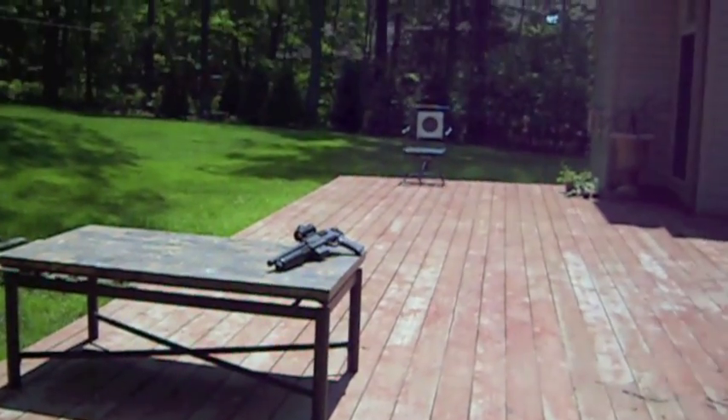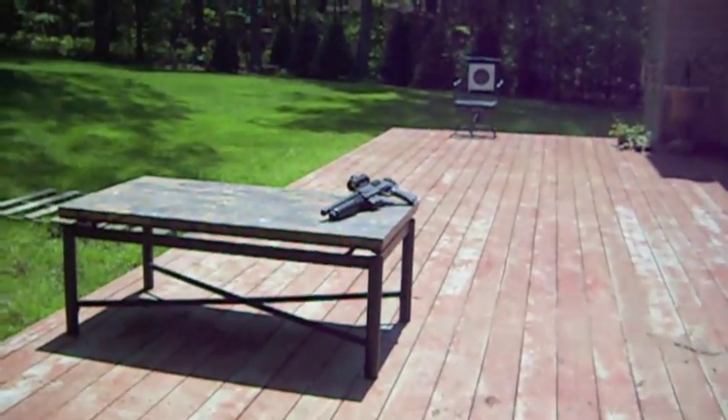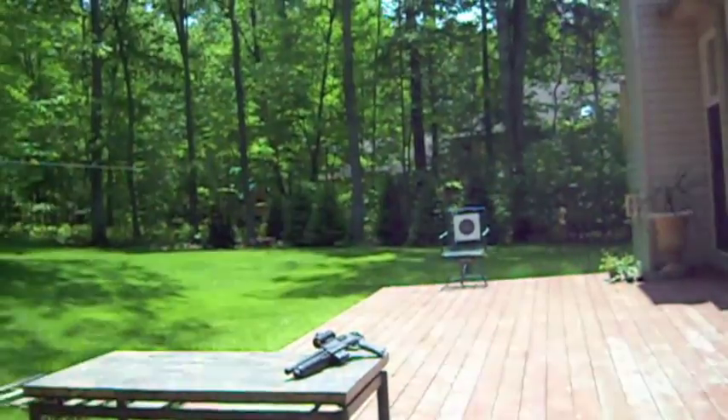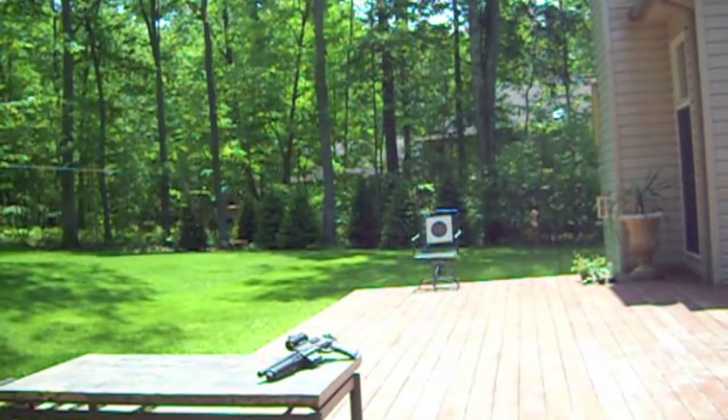Now that I'm on to the shooting review, I've got the target set up down there at the edge of my deck. My deck's about 20 feet long, so it's a pretty good target. It's only supposed to simulate a CQB scenario.